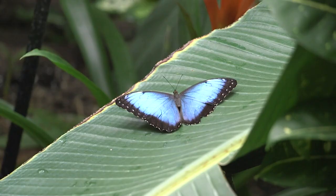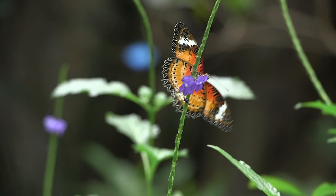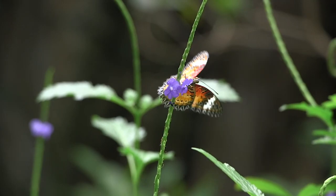Some of the brush-foots that really stand out here at the gardens are the morphos — the big blue iridescent butterflies. Those are brush-foots. Also the lace wings, which are really cool because they have really intricate wing patterns, just super, super detailed wing patterns on those.